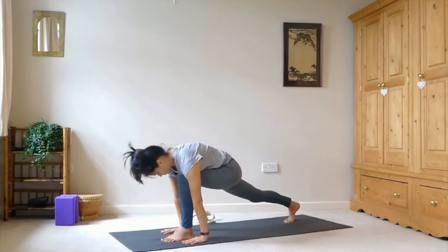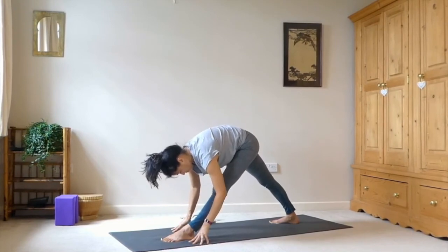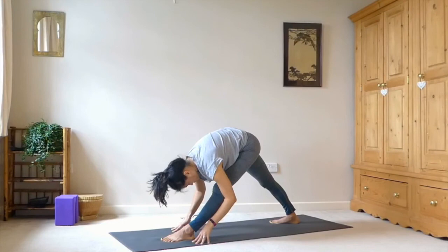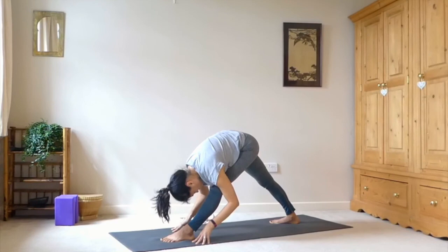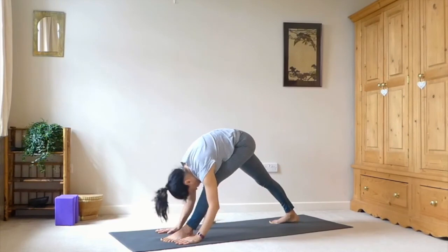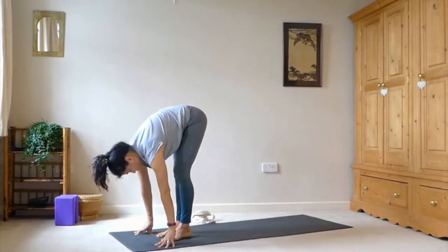Bringing the hands down onto the mat. Spinning that back heel down so the foot is at 45 degrees. Straighten the front leg any amount — it doesn't have to be totally straight. Then folding over — always the option to have the hands on the hips if you need more height. Take some deep breaths. Then bend back into the left leg and step the right foot to meet the left at the front of the mat.